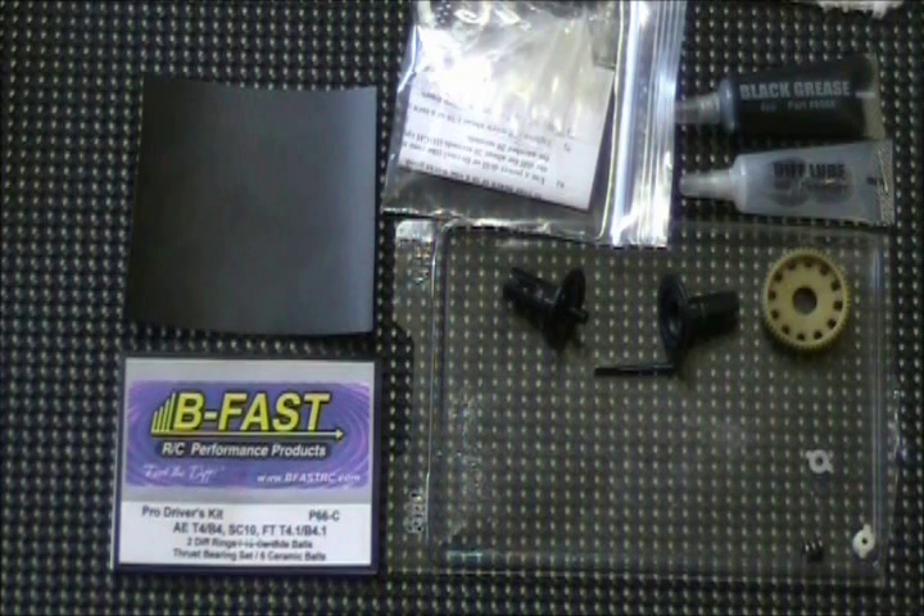Hey guys, what's up? This is racer53 from the RC Tech forums, here on how to properly build and break in a ball differential and slipper clutch. The purpose of this video is to give instructions on how to properly build and break in a ball differential and slipper clutch for a Team Associated RC10B4, T4, or SC10. These instructions will also work for any 10th scale ball diff or slipper clutch.